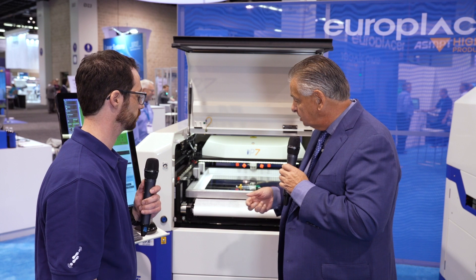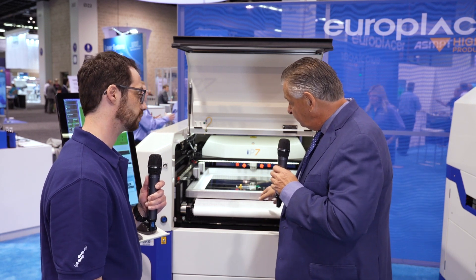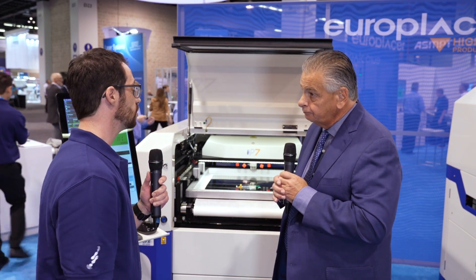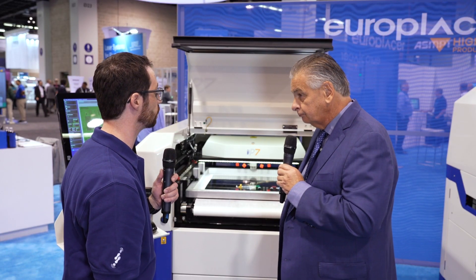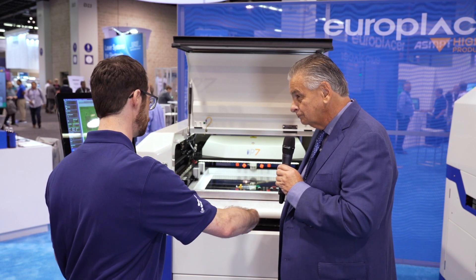The under stencil cleaner has also been updated to match the 5-second cycle time. It's a single-pass under screen cleaner where the leading edge carries solvent as it moves front to rear, and the trailing edge has the vacuum turned on simultaneously — so in one pass you're doing a wet and dry stroke, keeping the machine pumping out panels at pace. We also offer a quick-change cassette: two hands and you can lift it out and drop a new one in, with very little operator interaction needed.